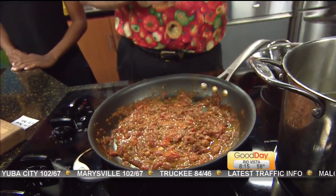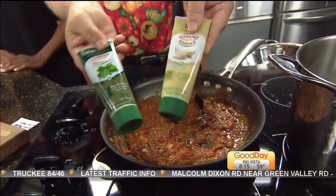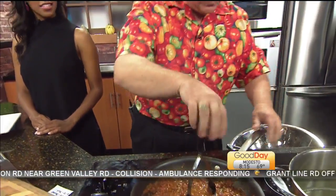I just put some tomatoes in right now so they're a little bit thicker — they haven't cooked all the way. As we're cooking, I just mash them. Here are my ingredients: Italian herbs, garlic, and olive oil. It's so easy because it's a paste, and it smells phenomenal.